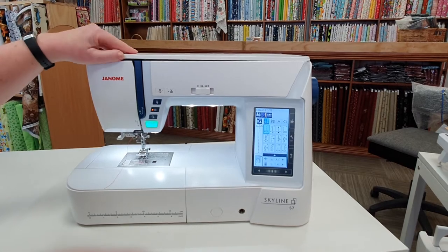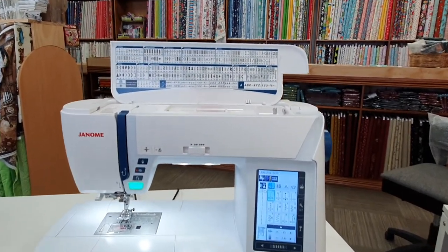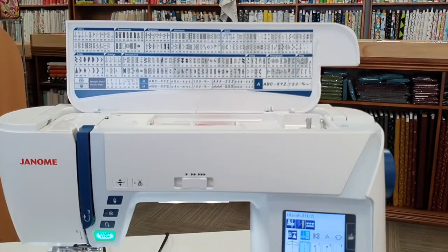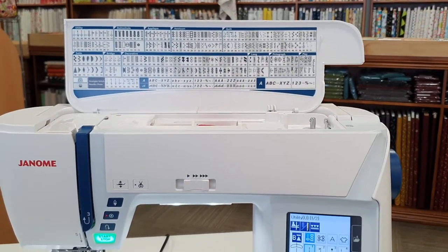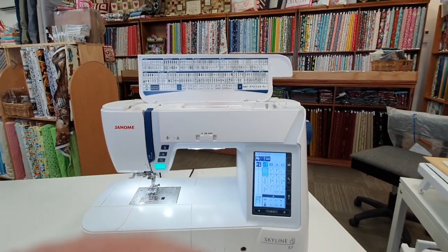It offers 240 built-in stitches, which includes seven built-in alphabets and 11 one-step buttonholes. It also offers a maximum of a 9mm stitch width and a 5mm stitch length.